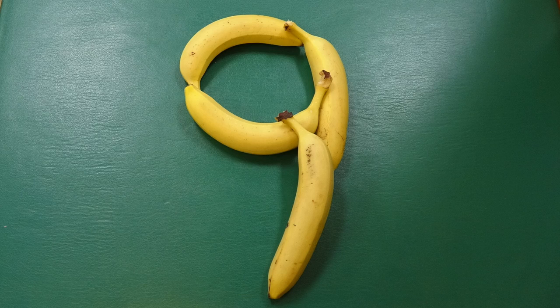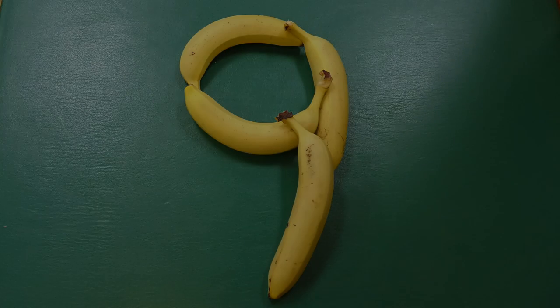So for a whole week starting today, we're going to give away a free banana to anybody who can come through the door and tell us what number is the first number in all organic produce.